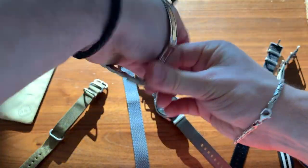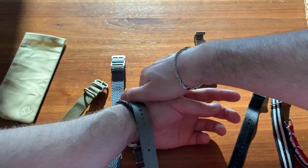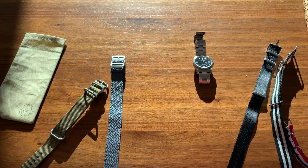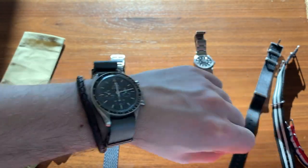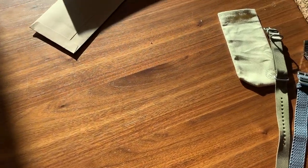Let me take off my Explorer and try it on — actually it'll look quite good on the Explorer as well. Okay, so that fits nicely — actually very nicely. That's very comfortable, I have to say. I prefer tucking the tail inwards like so, and you get something like that — a very comfortable and smart-looking NATO.